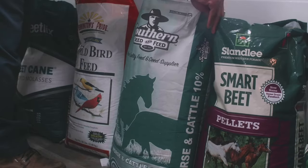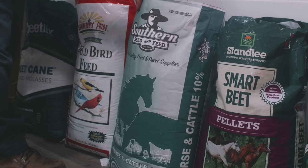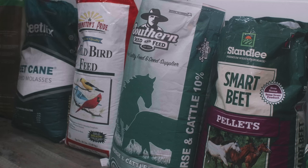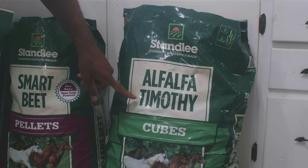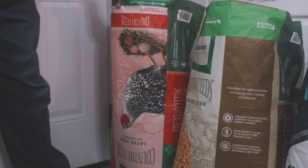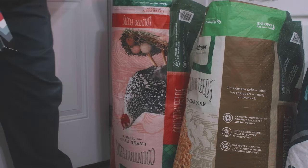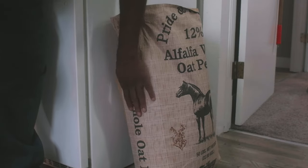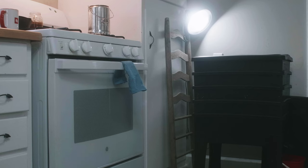It consists of a bunch of different feeds: Smart Beats, Sweet Horse Feed, Classic Bird Feed, Dried Molasses, Timothy Hay or Alfalfa Timothy, Cracked Corn, Egg Laying Chicken Mash crumble type, and Alfalfa Whole Oat Pellets that you can get from a feed and seed store or you can go to a tractor supply and get it if you need.